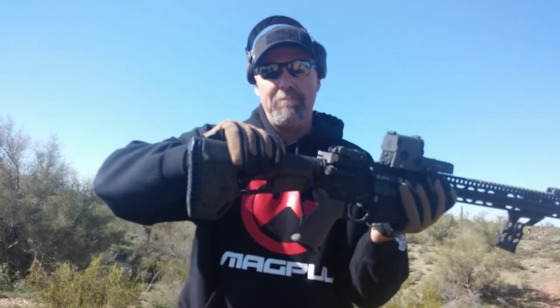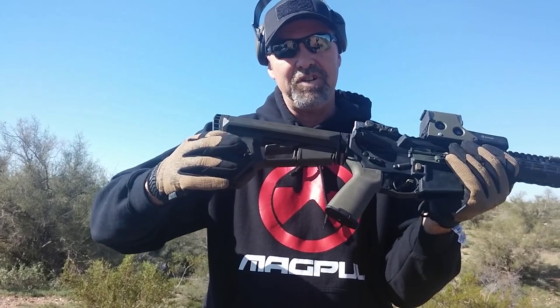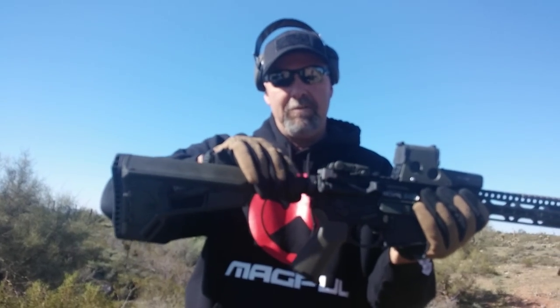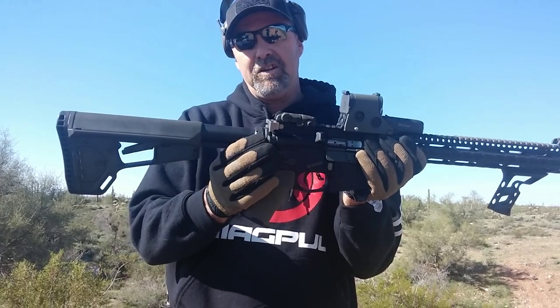Let's start at the back. We've got the Magpul ACS-L stock — it's the light version. It has the storage door but no battery tubes. Underneath we have the Palmetto State Armory mil-spec buffer tube assembly with a standard buffer spring.